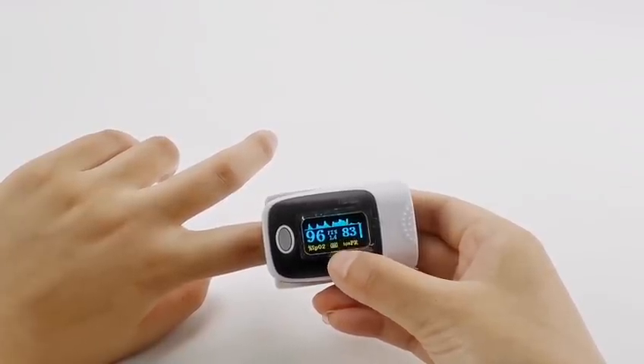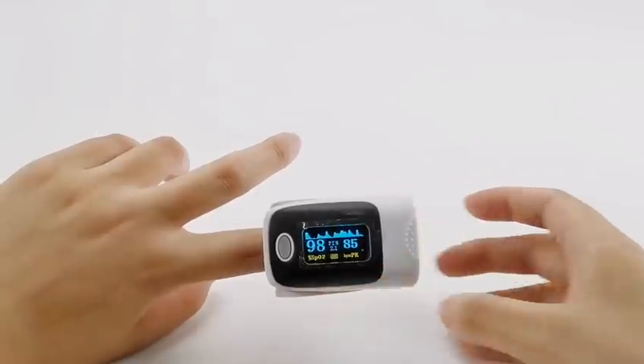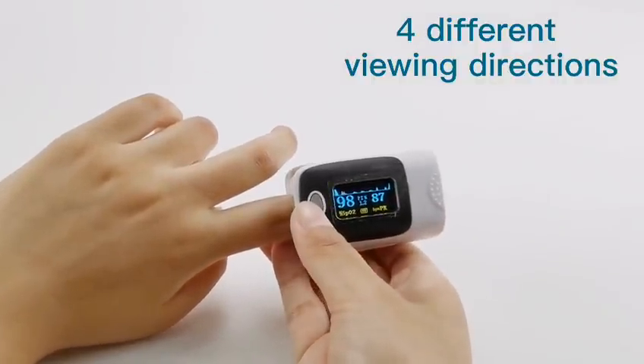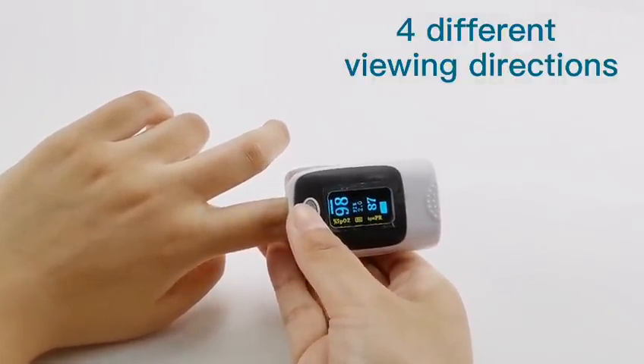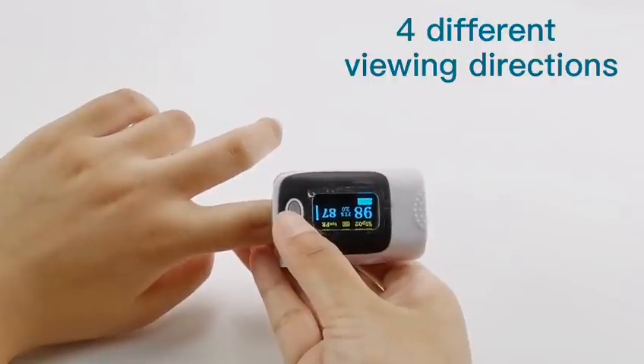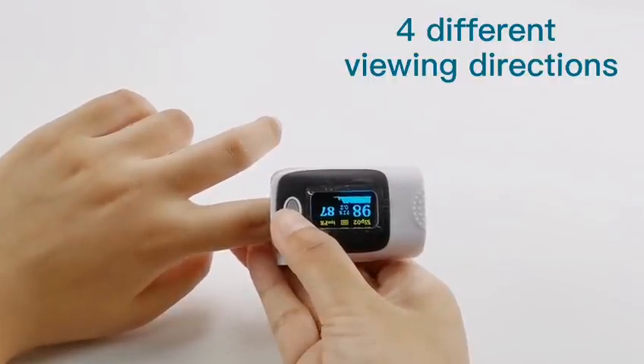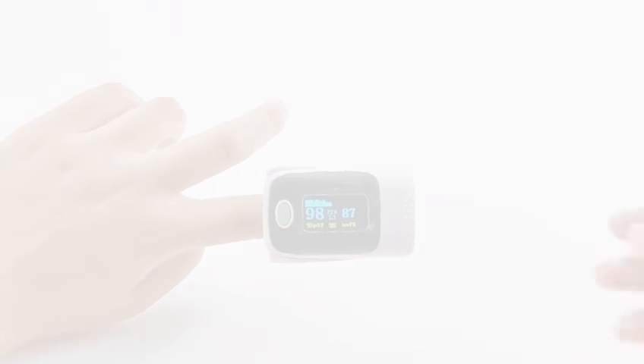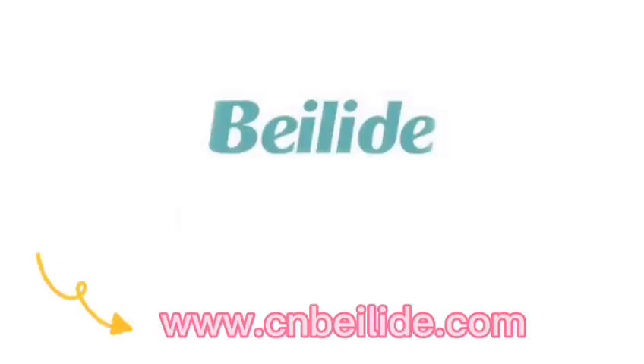Also, you can see the battery status. Tapping the bottom once gives you four different viewing directions for convenient readings. Always consult a doctor before and after use to discuss your health.